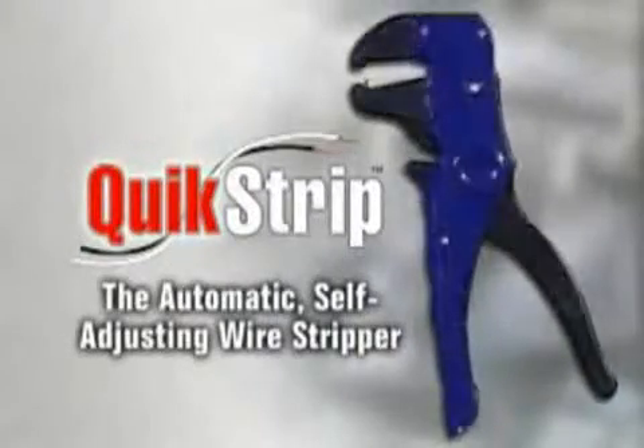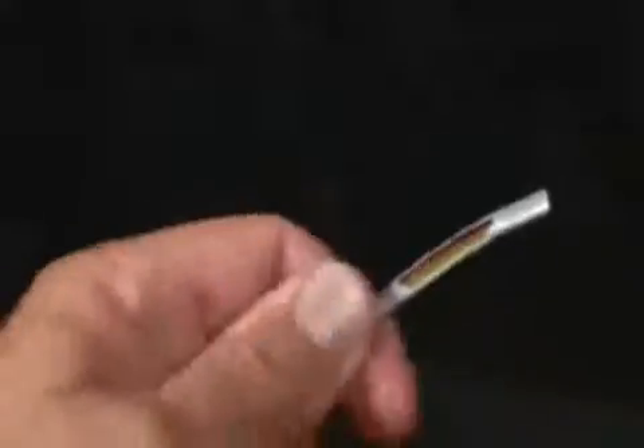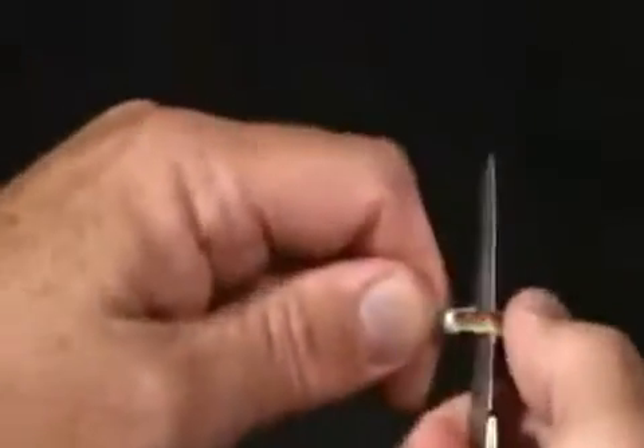Introducing QuickStrip, the automatic self-adjusting wire stripper. If you've ever tried to strip any wire, you know how difficult it can be. For that reason, QuickStrip has been designed to make wire stripping a lot faster and easier than traditional wire strippers.